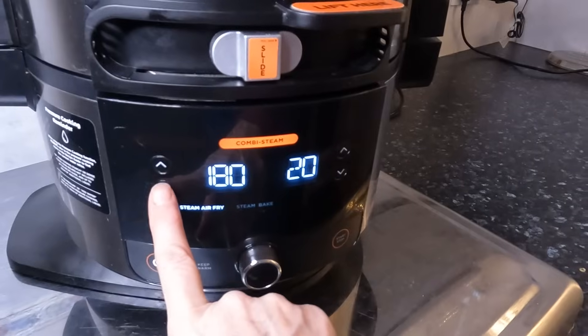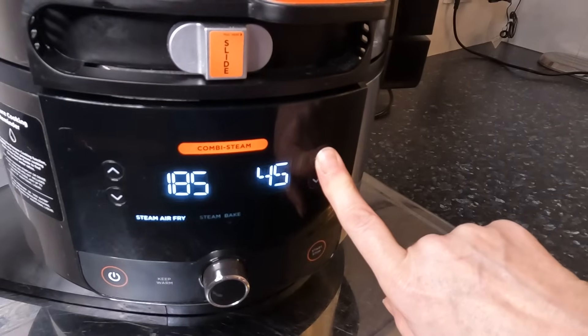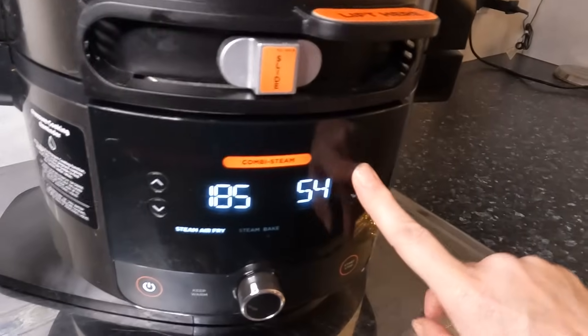Because I like to cook it low and slow, 185 degrees for 50 to 55 minutes.